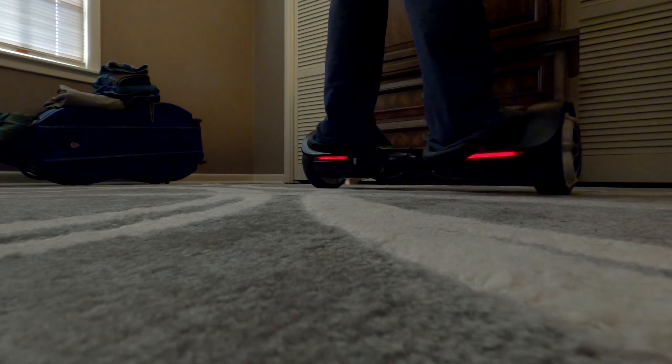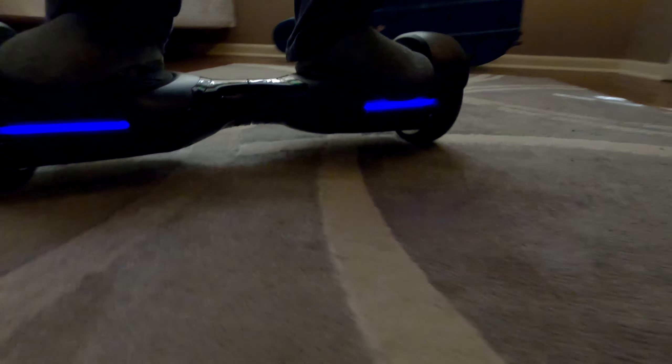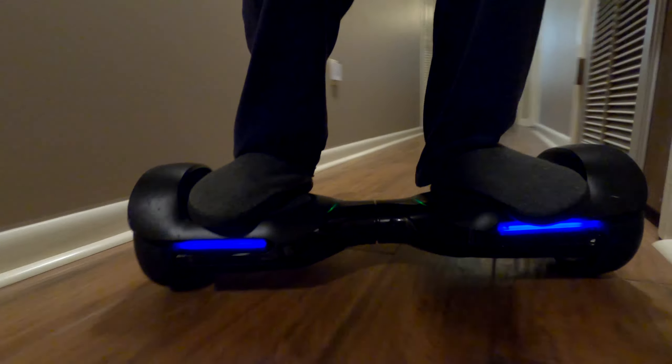The tires on this hoverboard are very smooth. They're 6.5 inches and while they're very good for interior surfaces like tile, outside they start to — well, they're not very comfortable at all unless you're on a really smooth sidewalk. If you aren't, you're going to get thrown off. It's very easy to get on. It doesn't have the auto level feature like some hoverboards, but because it's so low to the ground, you can just simply put one foot on and then the other, and you're good to go.